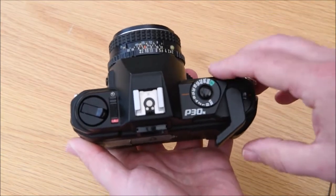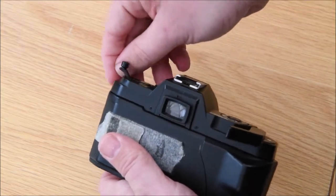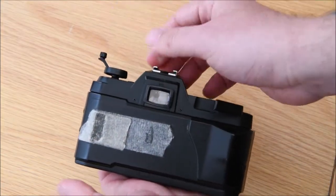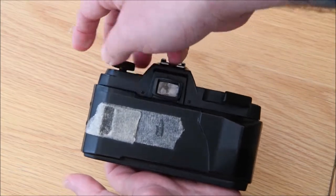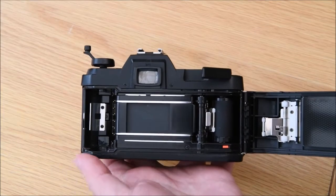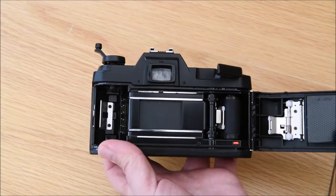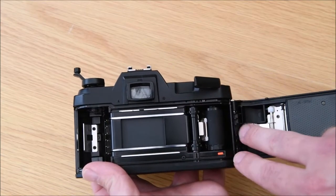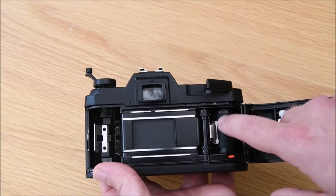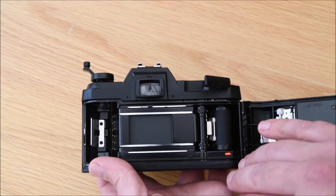To get into the camera, same as the last one, open out the film rewind arm, raise it up once, pull it again, and it pops the back open. This one is different in that while it still has an area to put the film and you stretch it over, there's no slot to tuck the film leader for take-up.